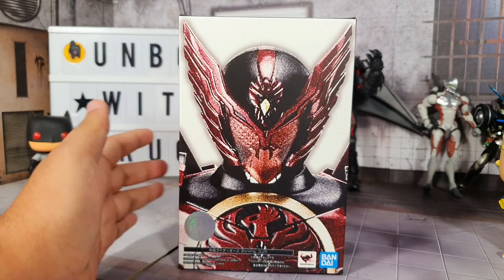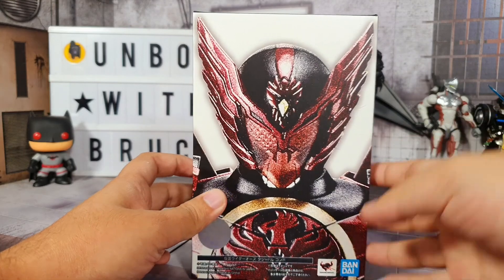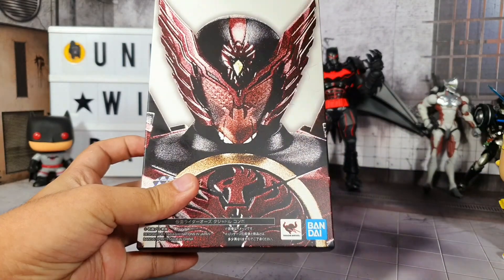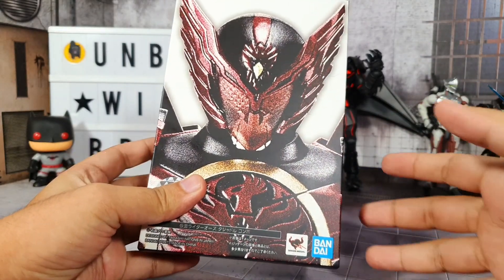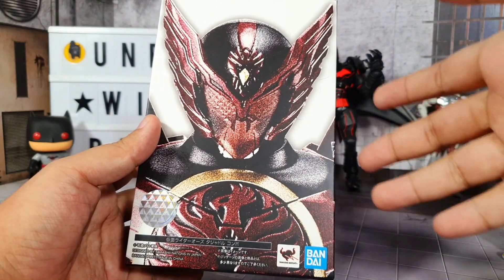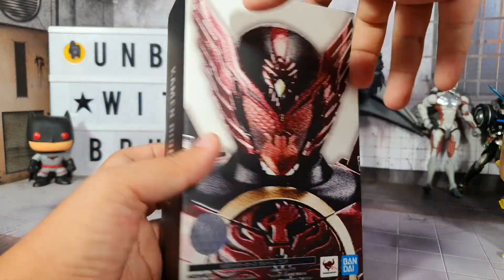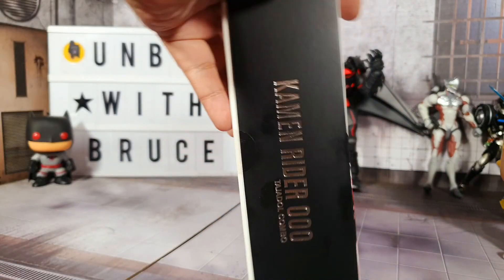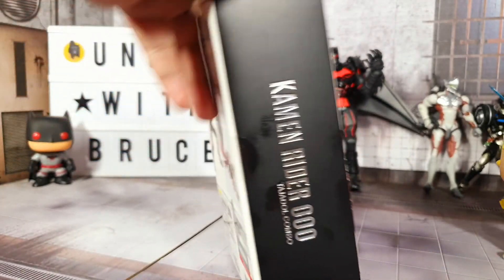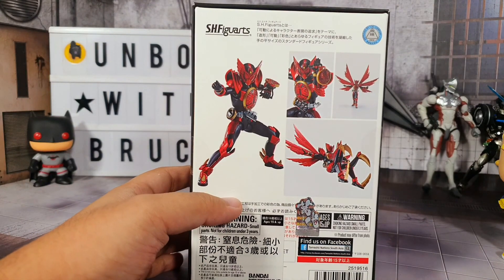Before we open the box, let's check out the box first. On the front you can see a very nice image of the figure. That's actually one of the things that SH Figuarts is known for - the pictures you see on the box are of the actual figure. We have a very nice image right here and then some Japanese text that I can't understand. On the left we have the name of the character, Kamen Rider OOO.